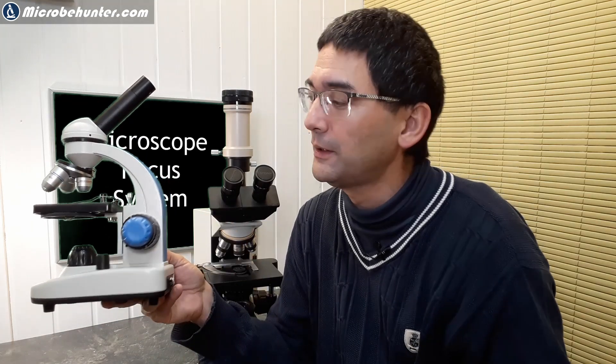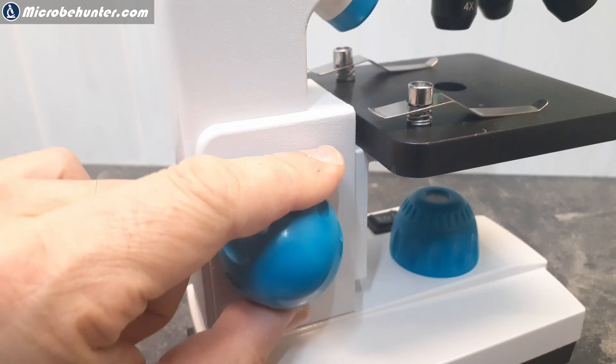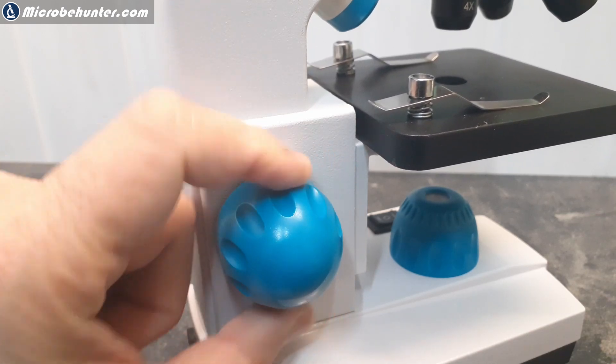Before I stop — there are some microscopes where the two focusing systems are not on the same axle; the fine focus knob is up top and they're separated. That's also a possibility. Most microscopes have both a coarse and fine focus system. Some children's microscopes and very basic compound microscopes only have one focus knob — not only to keep cost low, but also to avoid overwhelming children with too many controls.